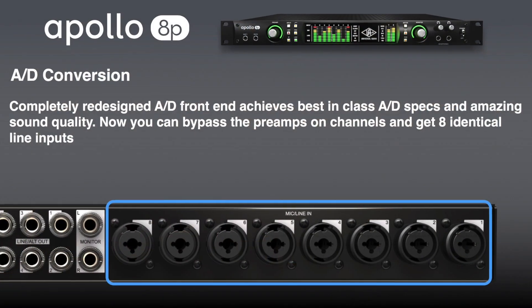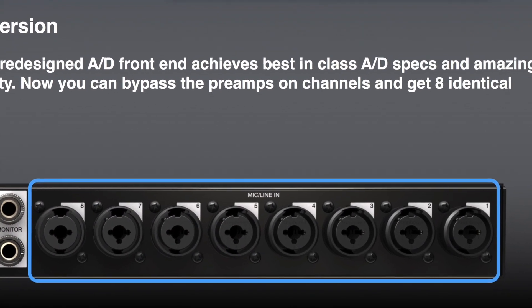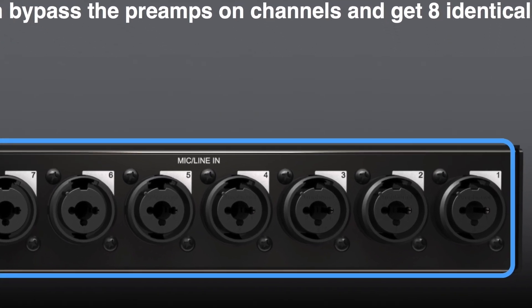Tell me about the 8P — where did that come from? The 8P came from a direct customer request: I need more than four preamps, I want more preamps so I can take one interface, do a location recording, or grow a larger console. I want 24 Neve preamps in a little console. So it's basically an outgrowth of a customer request to have more Unison-enabled preamps in a single system.